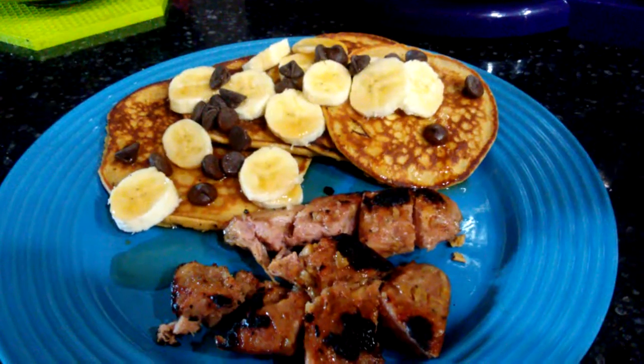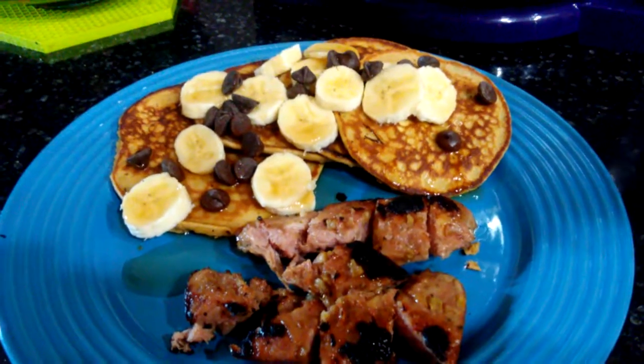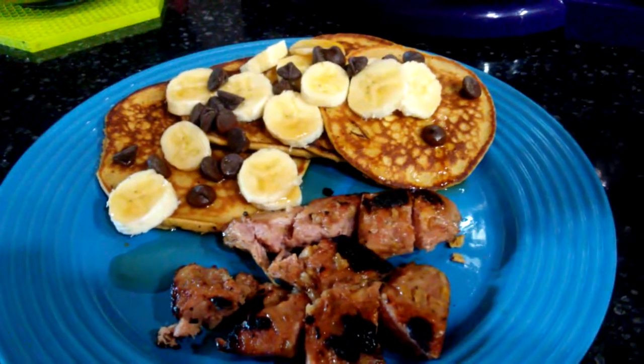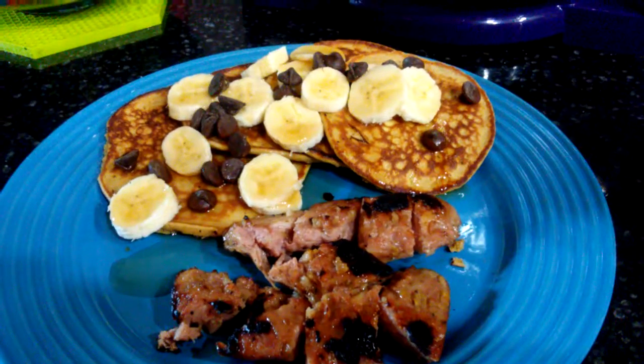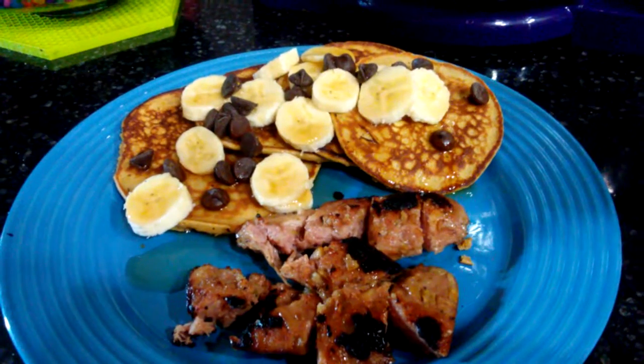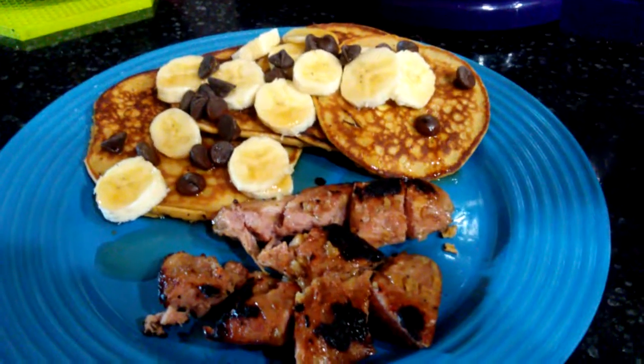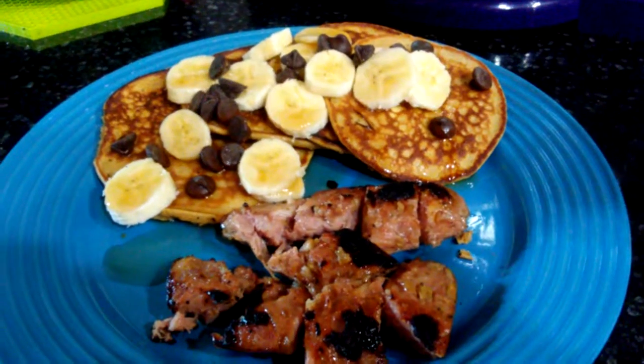Eat on some good plates — no paper plates and plastic spoons. Eat on the good china. What are you saving it for? For when you die so somebody else can use it? I think not. Get the good stuff out and do that. Have a wonderful day and I'll see you next time. Yum yum.